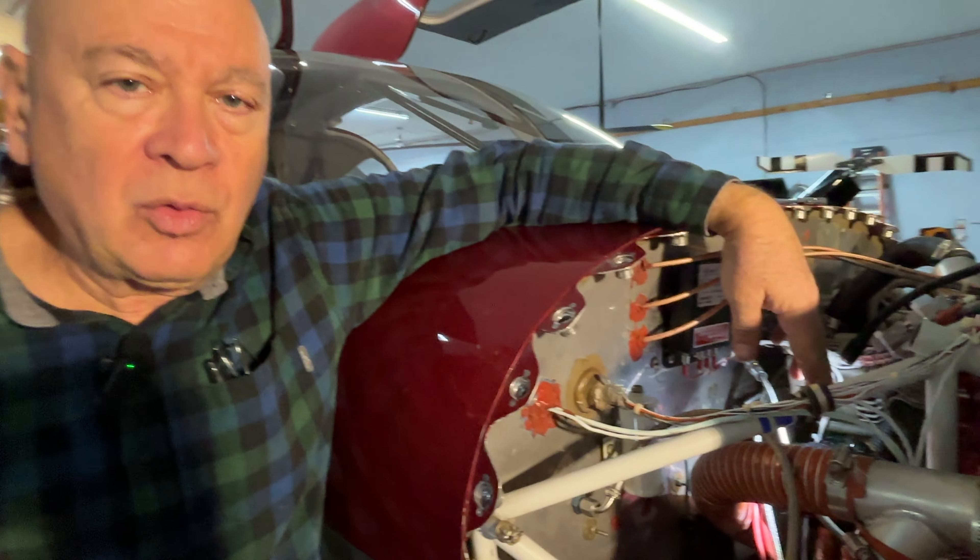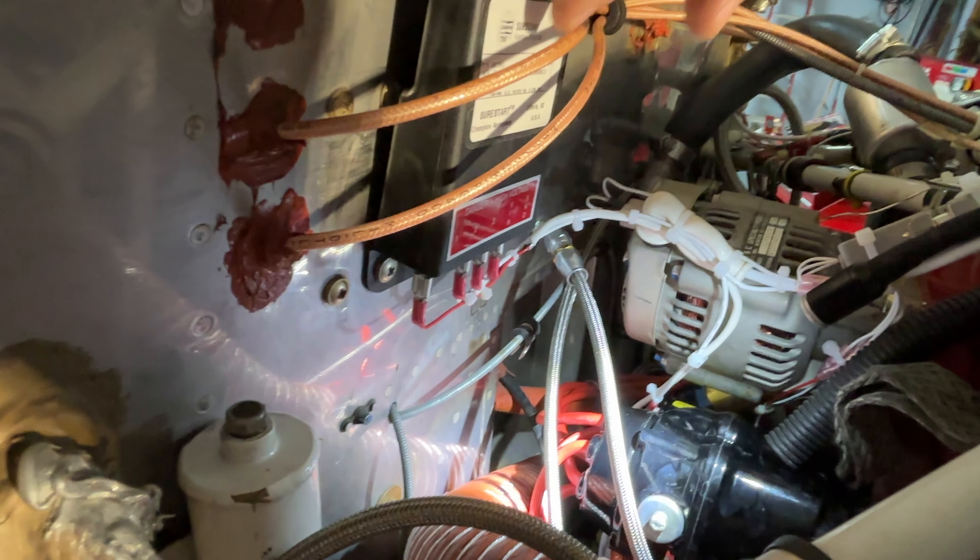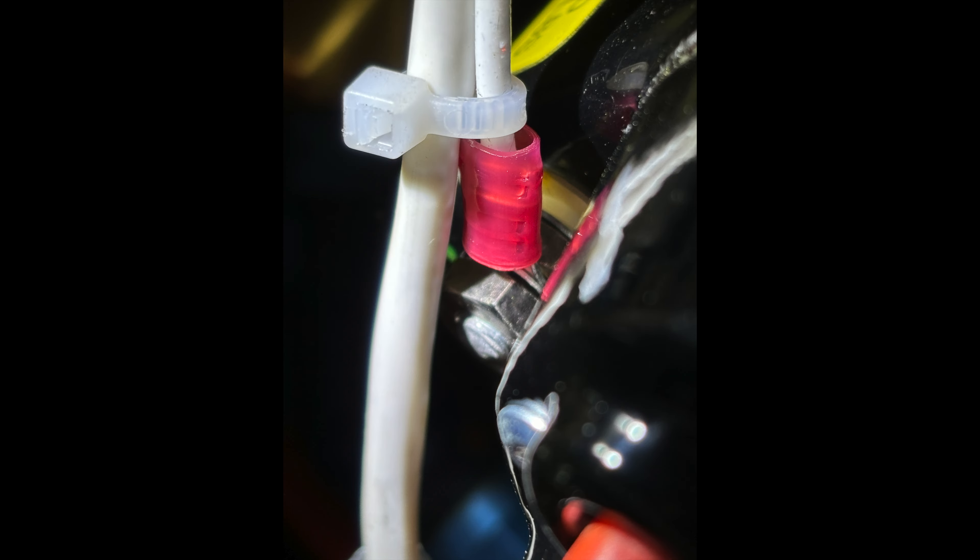Hi everyone, welcome back. This is an update on the maintenance I started last week. Where we're at: one of the solenoids has been replaced, a master solenoid has been replaced, and the 6393 magneto — which had a lag and two sets of contact points in it — has been replaced with a Slick Sure Start, which has also been flight tested.